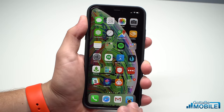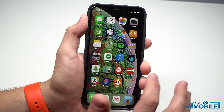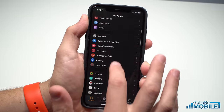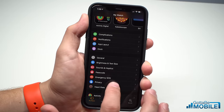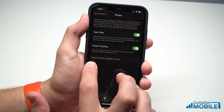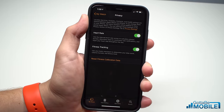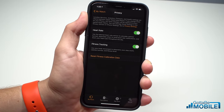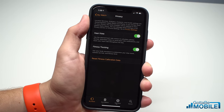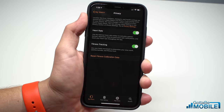Now if you've already done that and your activity isn't being tracked accurately, you may need to reset it. On your iPhone, go ahead and open the Watch app and look for the Privacy option right here. Tap that and then tap on Reset Fitness Calibration Data. When you do this, it's going to wipe the calibration data that's already been stored — whether that's from an older watch or your new watch — and you're going to have to redo that, which means going on that 20-minute walk.